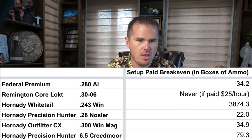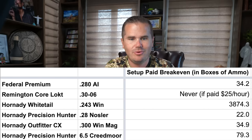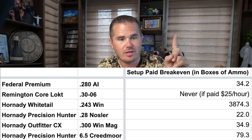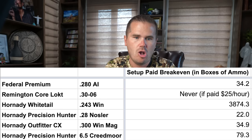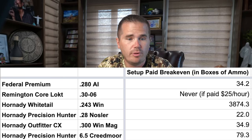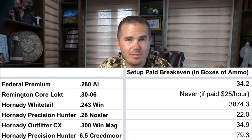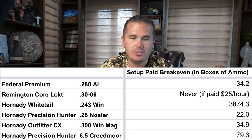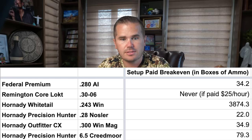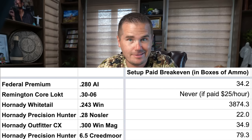So how many boxes of ammo would you have to load in order to break even? Well, if we're comparing to Remington Core-Lokt .30-06 and paying yourself $25 an hour plus gear cost, you actually never break even. On all the other cartridges you do break even. For 6.5 Creedmoor you've got to make 80 boxes of ammo — that's going to take a lot of people a few years. But if you're shooting .28 Nosler, it's only 22 boxes, which for me would only last a couple of months.